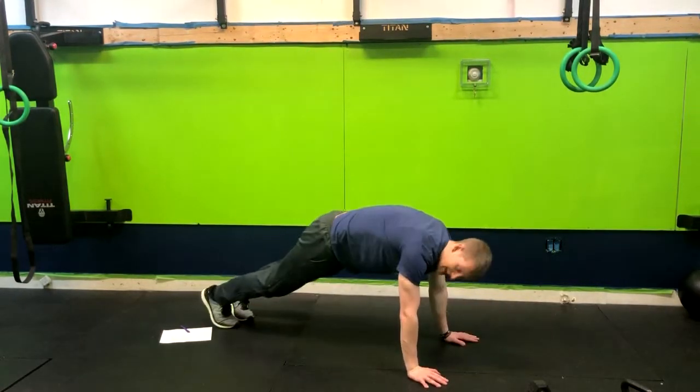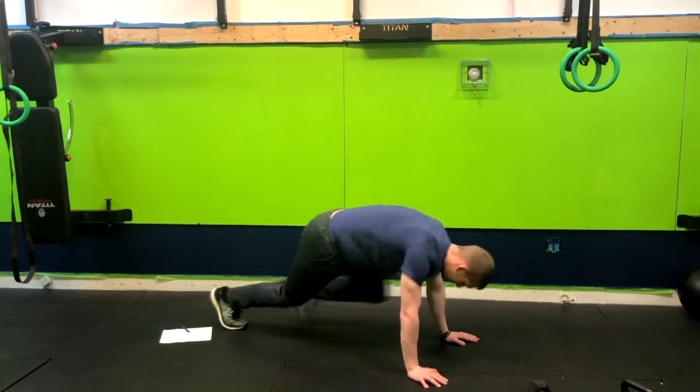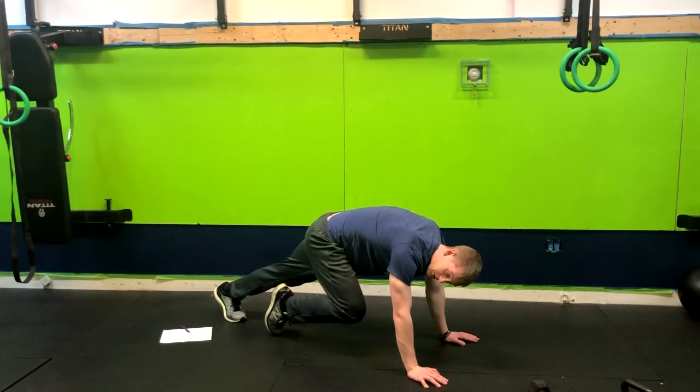So normally when we're doing mountain climbers, we're going to have those hands directly below the shoulders, and we're driving the knees towards our elbows.